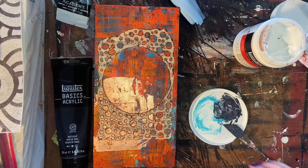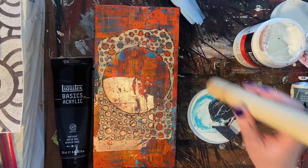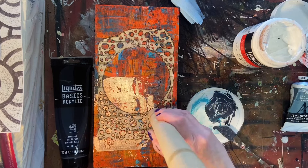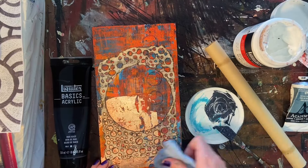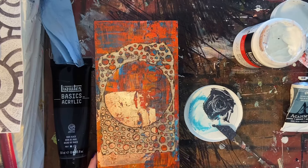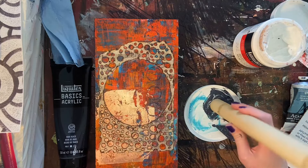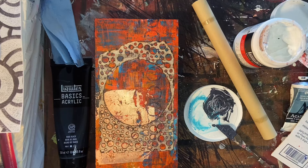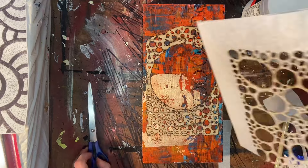Once that all dried, I decided it needed a little bit of a darker color and maybe some more circles. So I mixed up a little bit of Grumbacher Payne's Gray with a good amount of matte medium, which thinned it out just enough. You can see the vague, faint outline of those circles that I'm stamping down with my aluminum foil tube — that's exactly what I wanted. The Payne's Gray is already somewhat transparent, but when you mix it with the matte medium you can push that transparency to a very high degree, and that's what I did here because I just wanted just a suggestion of circles.